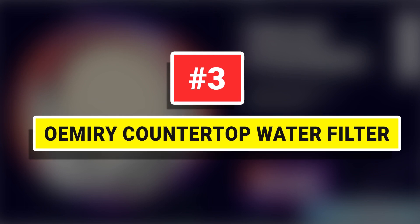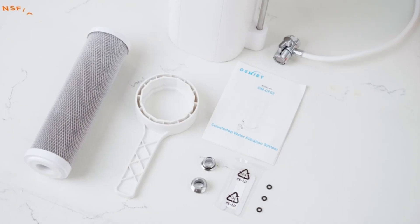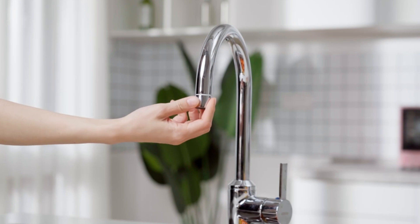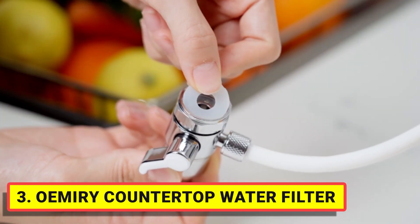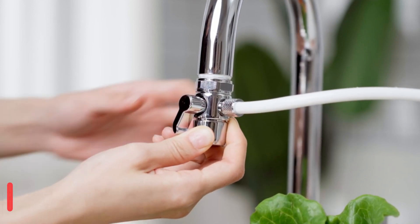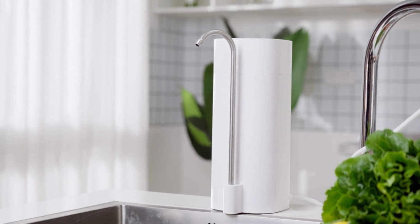OEMIRY Countertop Water Filter. The OEMIRY Countertop Water Filter system uses innovative multi-stage filtration, which can effectively reduce heavy metals, chemical impurities, sediment, and up to 99% chlorine. Our system is made of eco-friendly ABS material to ensure quality and durability.